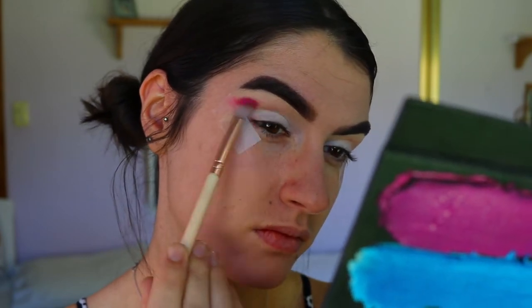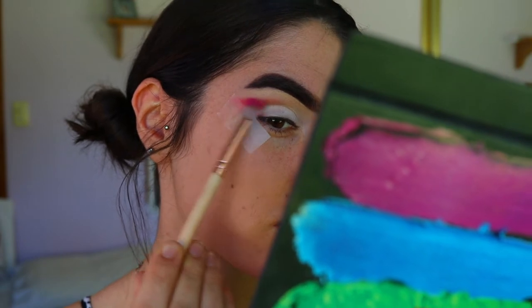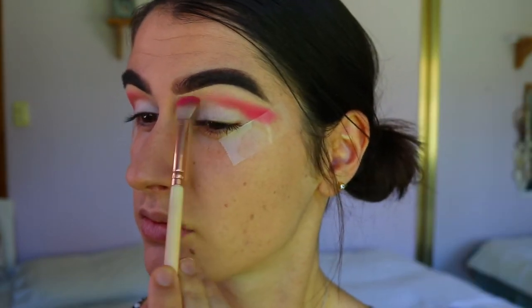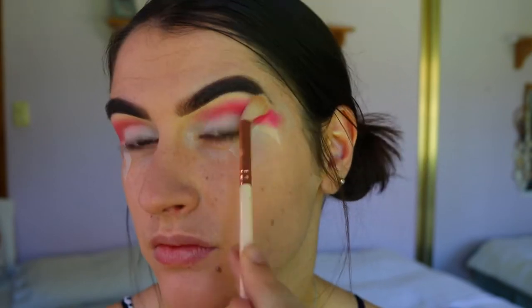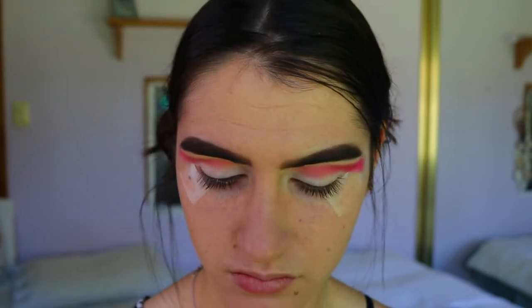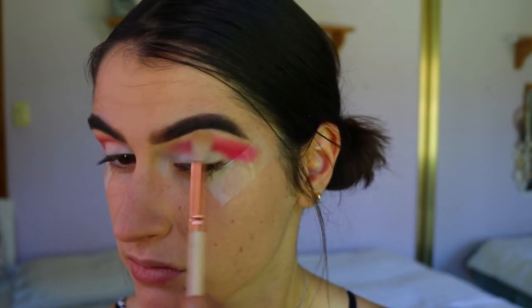Next I'm taking a slightly deeper pink shade from the Chi Chi palette on a soft definer brush, starting on my outer corner right against the tape and blending it all the way toward the inner corner, slowly building up that color. Because it is quite pigmented, you want to build it up slowly to get the perfect blended effect. Then I go back in with some of that peachy pink shade on the fluffy blending brush to slowly blend it out.